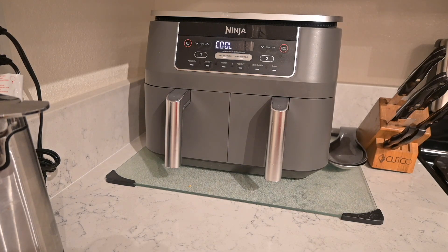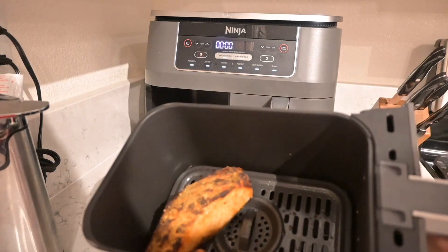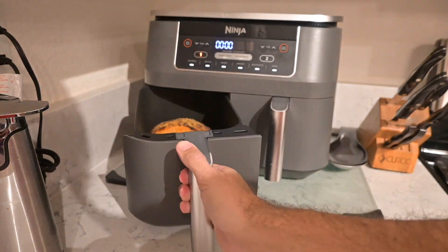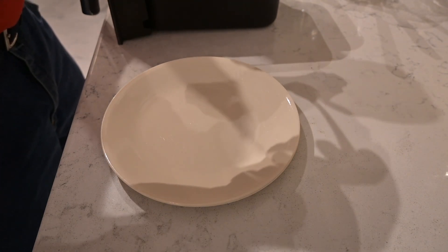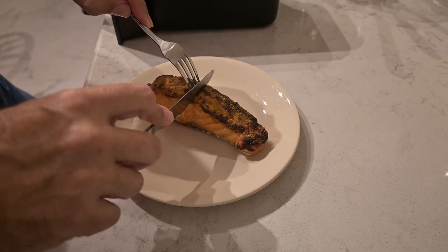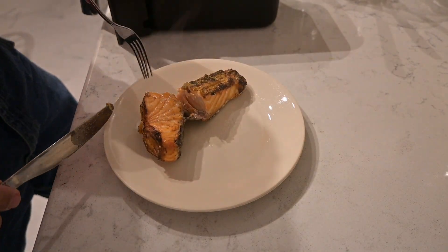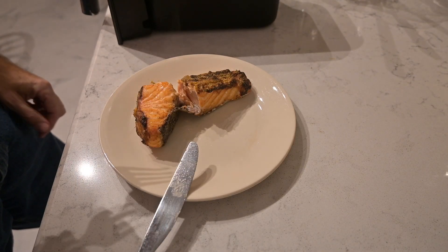Just a few more seconds and you'll get to see how delicious the salmon looks. Mmm, yum — doesn't that look good? Too bad it's not smell-o-vision, because it smells delicious. All right, now let's go ahead and put it on the plate, cut it open, and give it a taste. Wow, that is absolutely delicious.